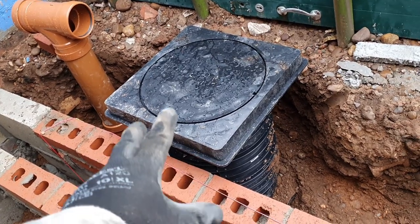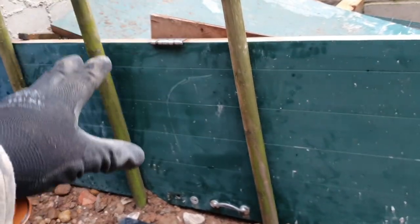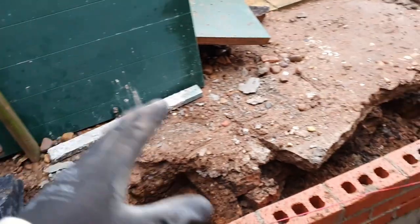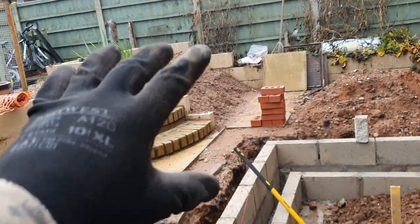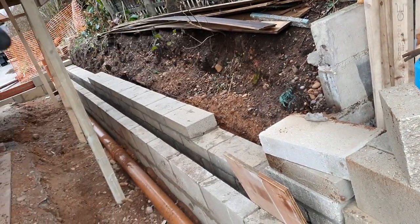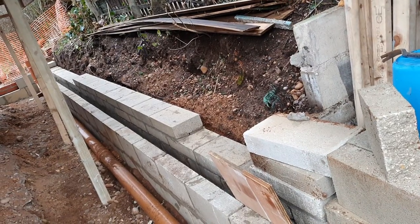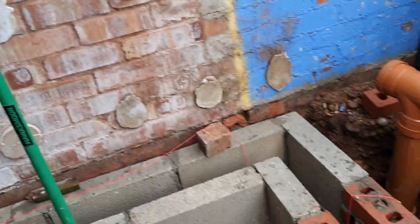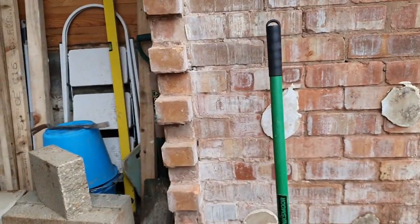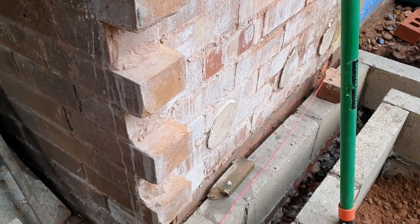We've got the manway inspection chamber just on the outside — this needs moving that way a touch. Because I can't get to this section yet to dig it out, behind these boards is mainly just stones. We saved those stones from what we excavated, and we've got sharp sand which we put through a riddle. Down this edge I have to excavate the other side of this wall and put a french drain in, with those stones sitting around it.